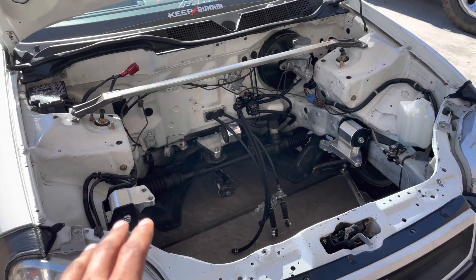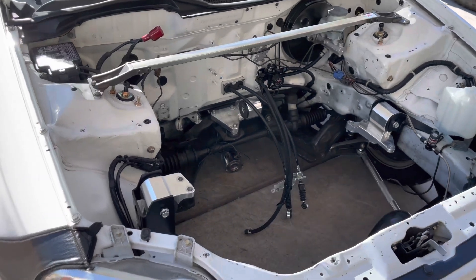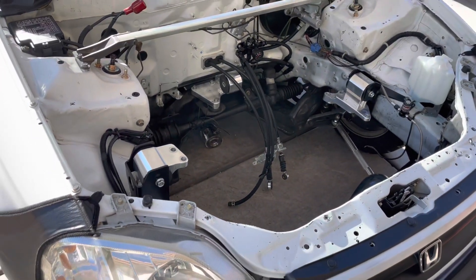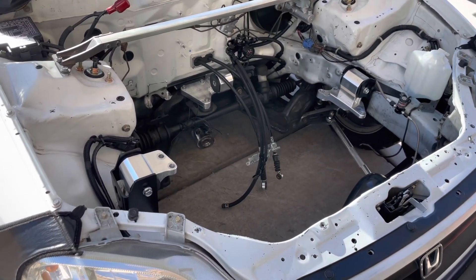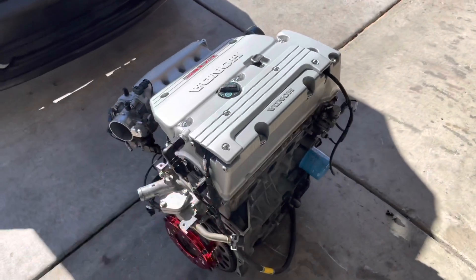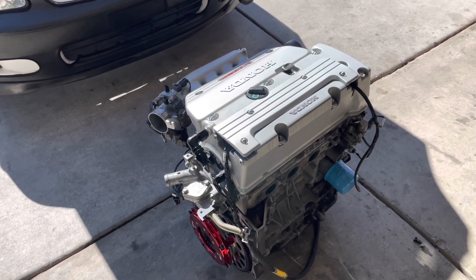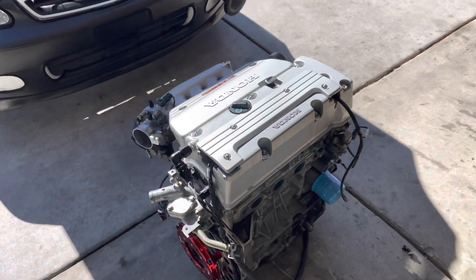Those are going to run you about $500–$600 bucks. I'll be breaking down some of the prices on some of the stuff that I got and what I paid, that way you guys have a slight idea of what it takes to go all-wheel drive. You'll need the engine of your choice — I went with a K24 with a little bit of add-ons.